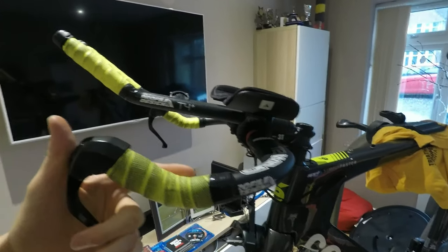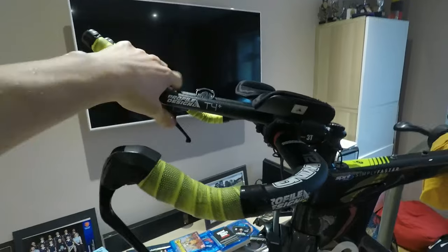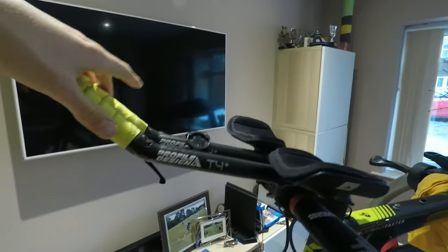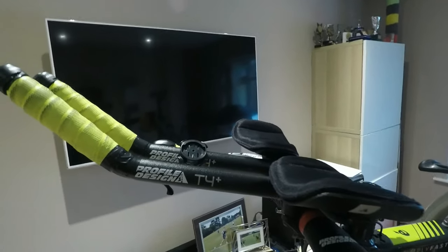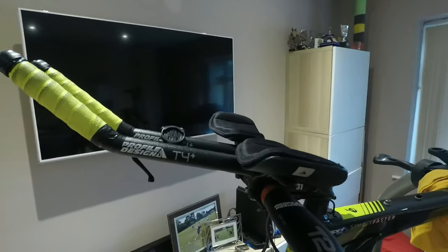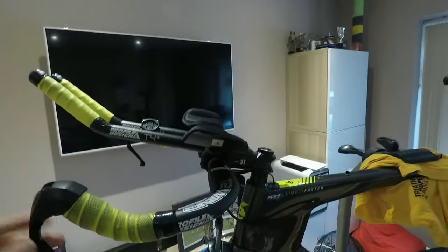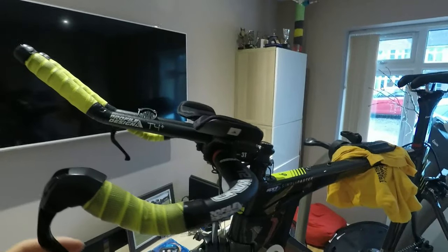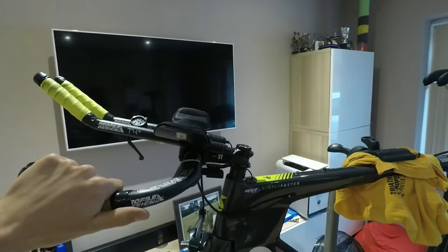Even though the design is comfortable, I'm not using it, so this is where I need to make a change. The new bars should allow me to get the pads closer together and give me more range to work on my position. The new bars are a lot more adjustable. This bike was only set up as a best case with what we had, but now that I've got some prize money and results from events I'm able to upgrade some of the components — and I'm going to do that now before getting a bike fit later.